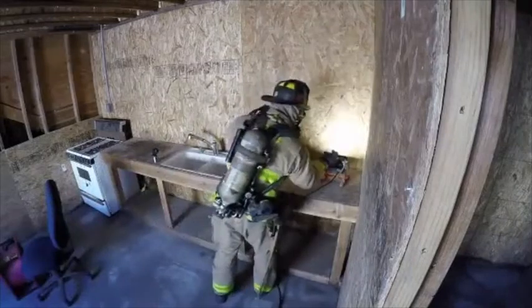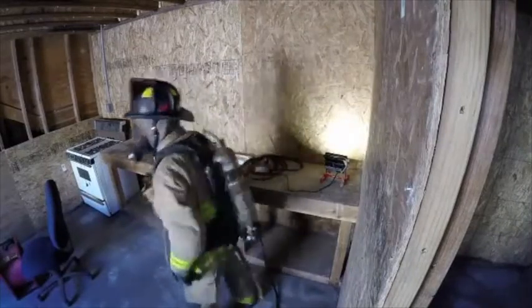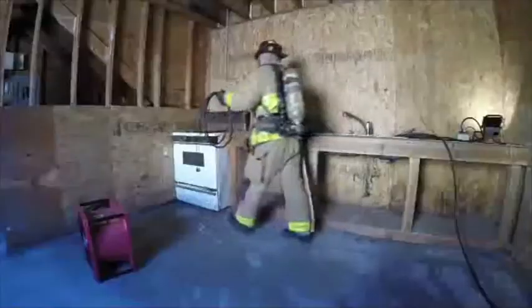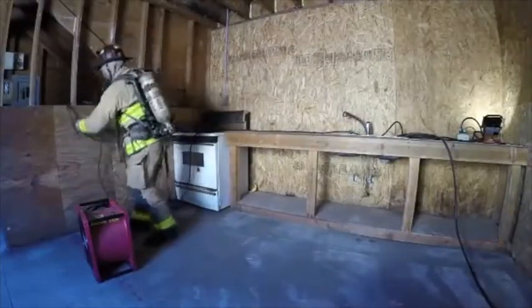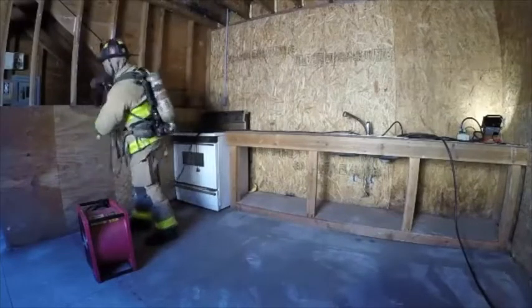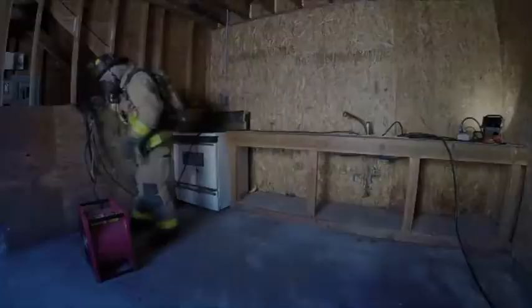The firefighter is ensuring that the cord is not going to be a trip hazard or in the way of other fire ground operations. Here the firefighter is securing the electric ram fan into operation and set up for channeling.